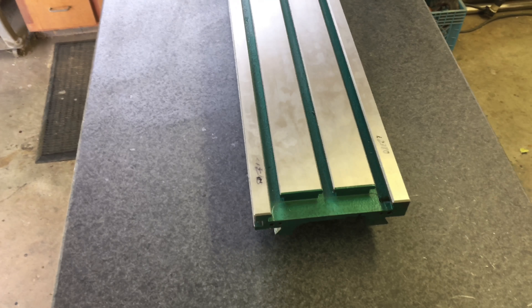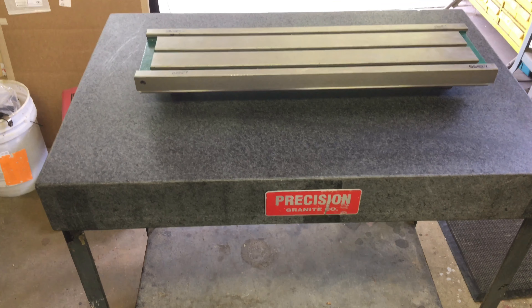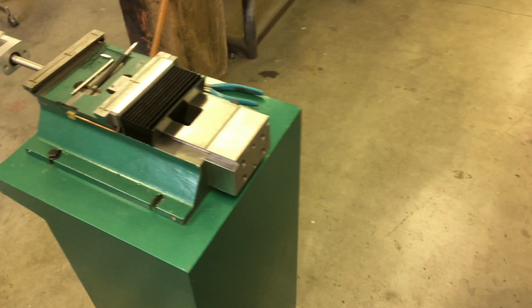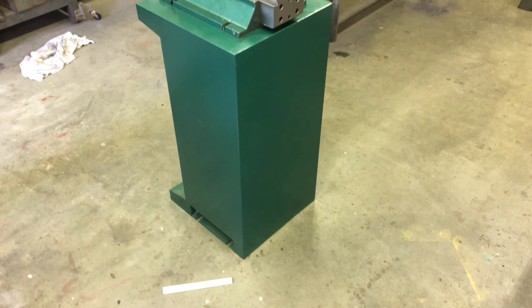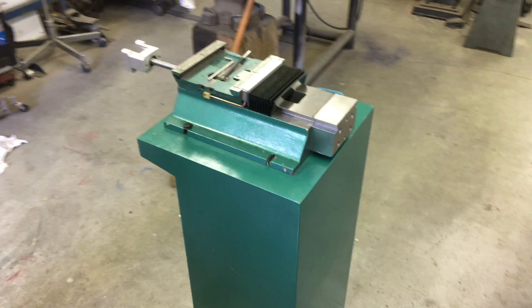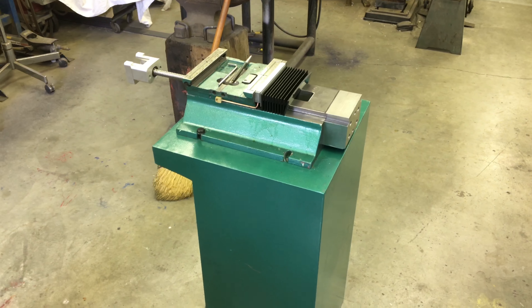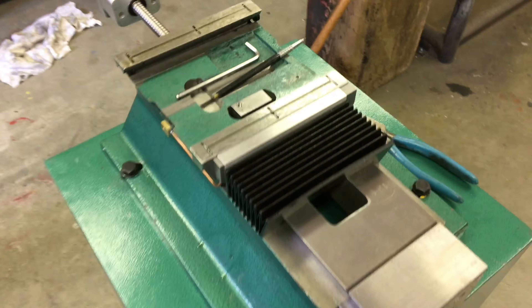I'm still not sure if we're gonna have it surface ground or Blanchard ground. Called a couple places and have a friend that's got a big Blanchard grinder who says he can do it, so we're gonna go down there and take a look. On the machine side, we pulled it out of the enclosure and plopped it down onto the Grizzly base so it's way easier to work on outside of the enclosure.